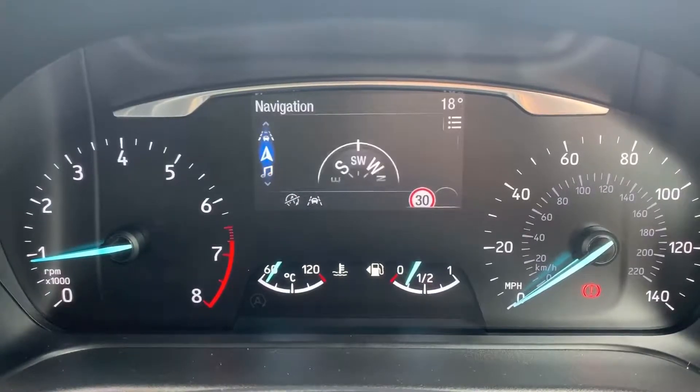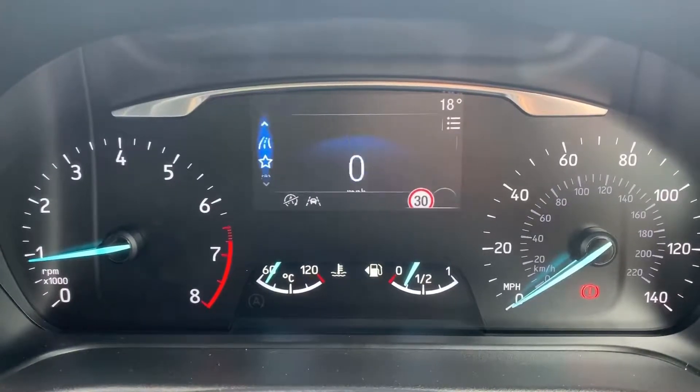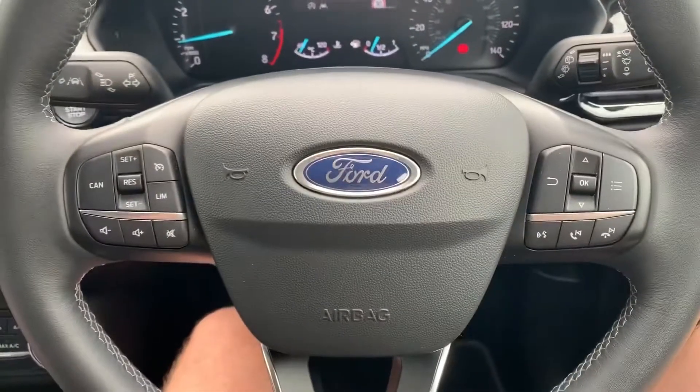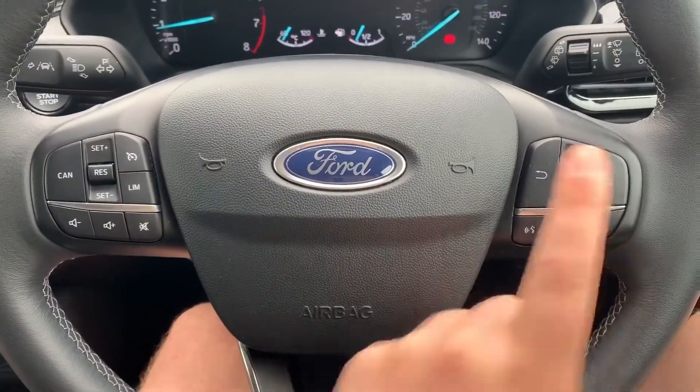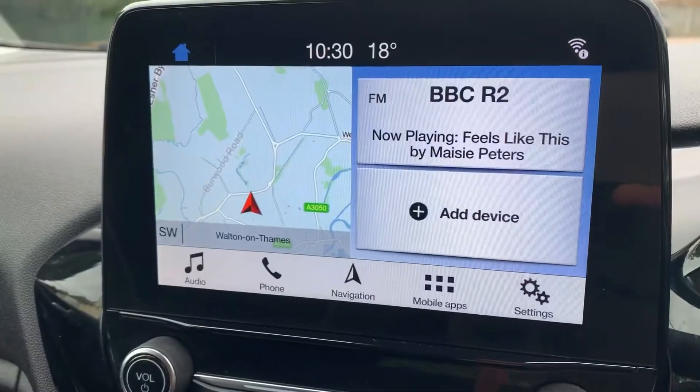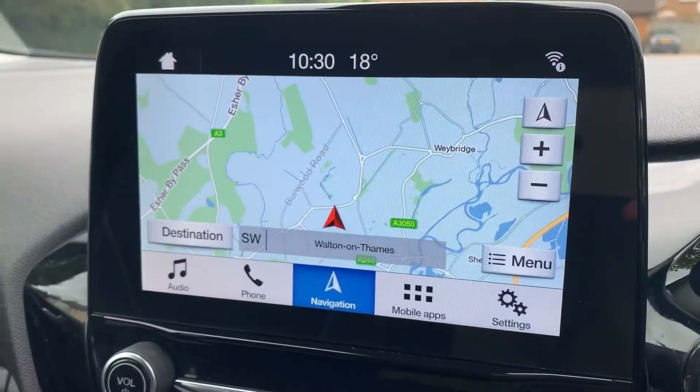You can change the information displayed there by using buttons on the steering wheel, cycling through various different menus from audio to satellite navigation and back around to where you started. On the left hand side of the steering wheel we have cruise control and speed limiter.